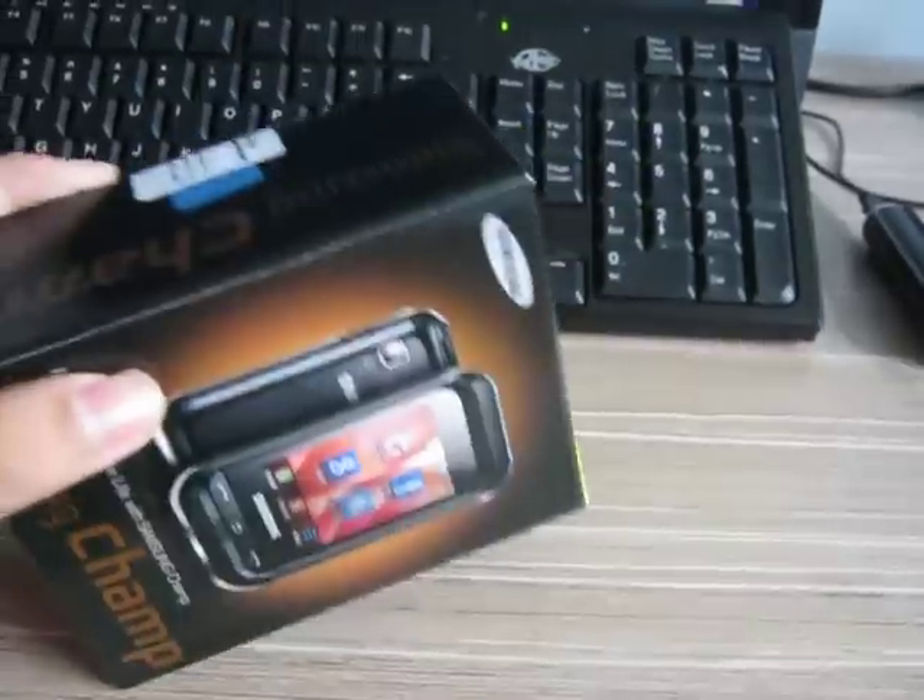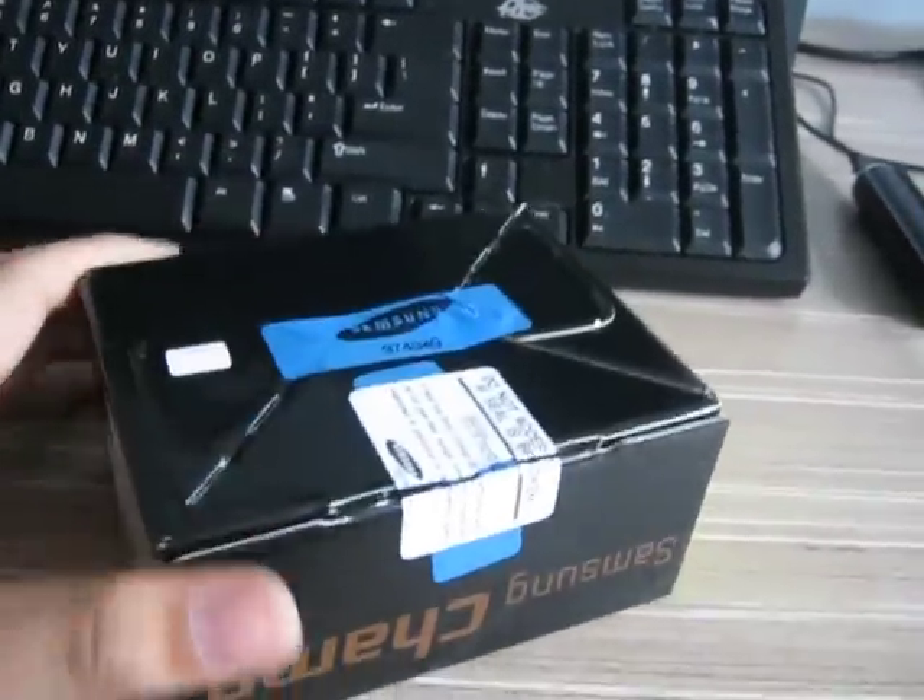Hi, today we are going to review and unbox the Samsung Chat.